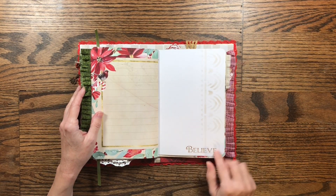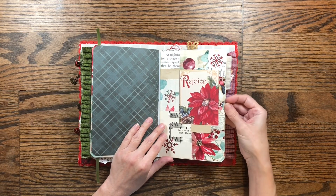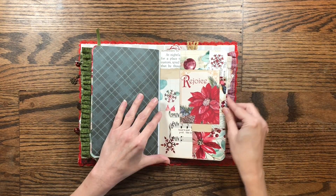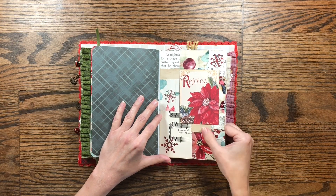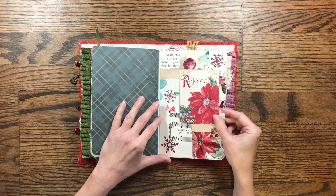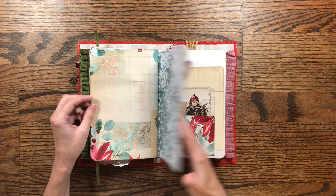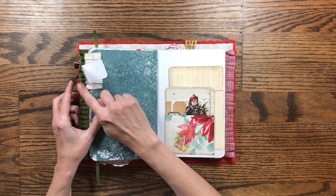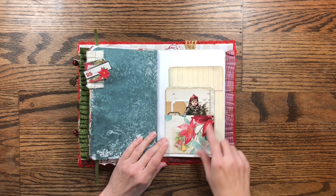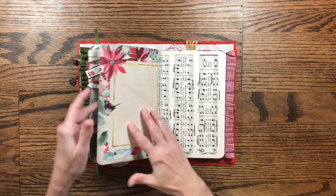Here's another great journaling page from the kit. I've stenciled this page and stamped 'believe' on it. This is another collage piece — I love collage — and I've made it into a pocket so you can tuck a journaling spot inside along with pictures, tickets, and other keepsakes. It's a large pocket that can hold a lot of things. There's more dyed paper, another little ruffle, another flip-out embellished with a mini poinsettia, a library pocket with a journaling card, and a tuck spot behind it with another journaling card.